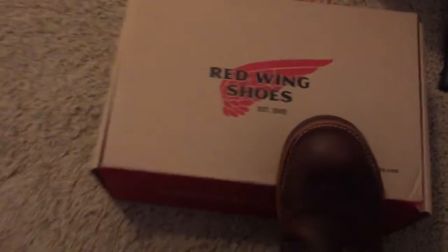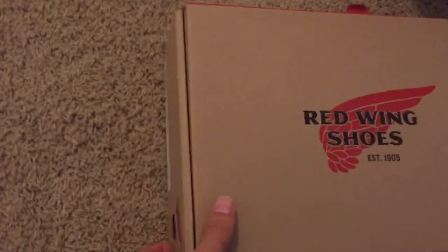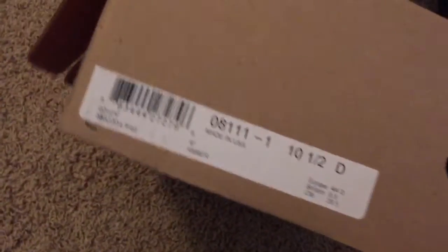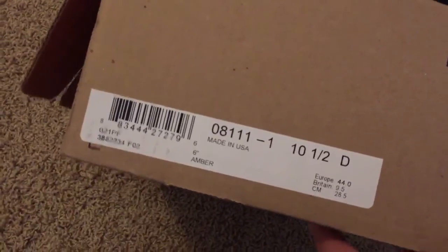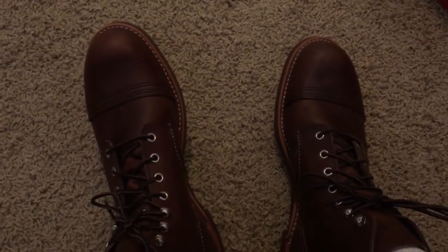Hey YouTube, I'm going to do a series of short videos on breaking in my brand new Red Wing boots. I've literally just put them on — we went with the amber six-inch — and I'm just going to try to document this process.